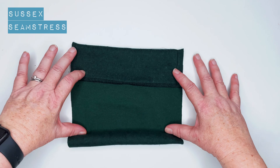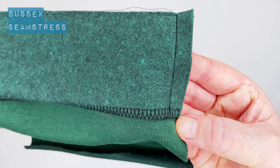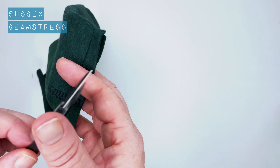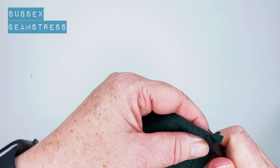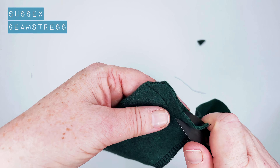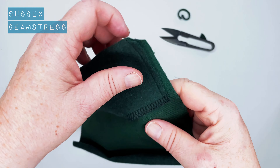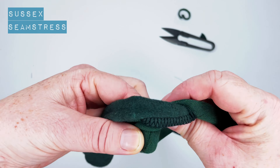There we are — that's just one corner done, one side, because there's going to be a pair. You need to do just one side of each pocket. Clip that corner and grade the seam down a little bit, just because this fabric can get a little bit bulky. Then turn it through.